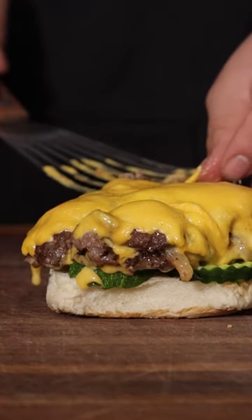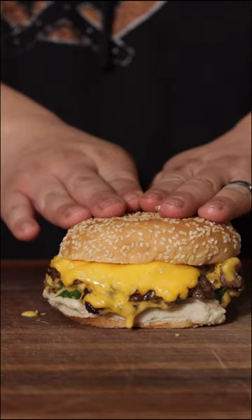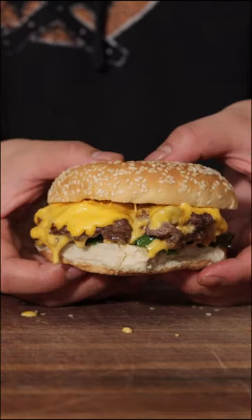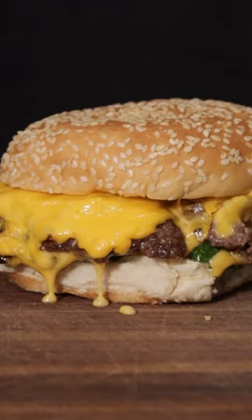Then we're gonna top it off with whatever you like — mayonnaise, ketchup, mustard — or just leave it plain and do whatever you want on the side. And that's how we make a cheeseburger — it's a double cheeseburger, whatever you need. Just make this and don't go to BK. You can have it your way at home.